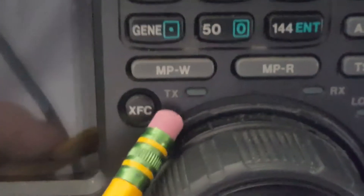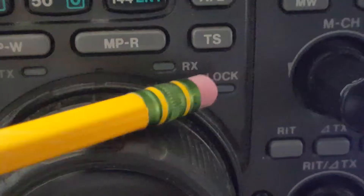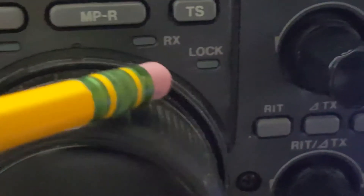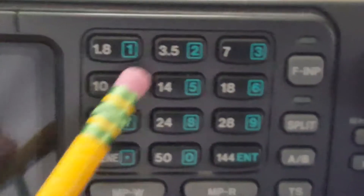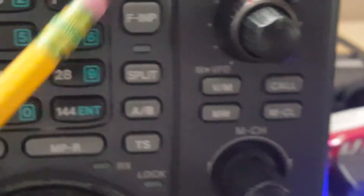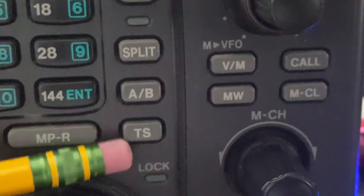You've got your XFC - if you guys can tell me in the comments what that means I'd appreciate it. TX is for transmit and RX is for receive - it basically changes color. These are all the band switches, different bands going up from 160 to 30 megahertz.